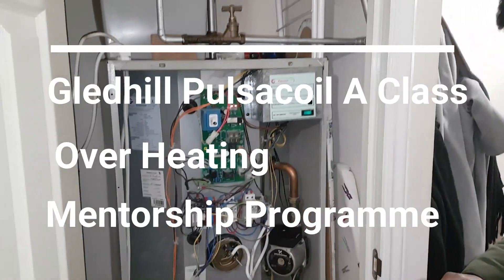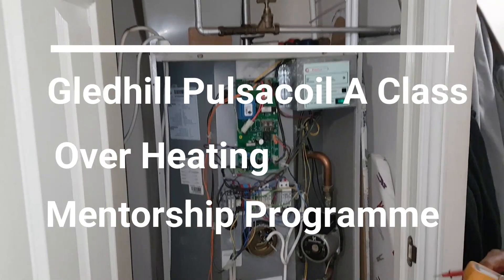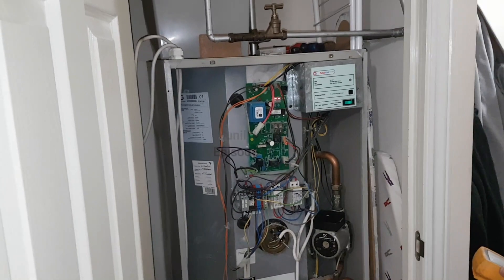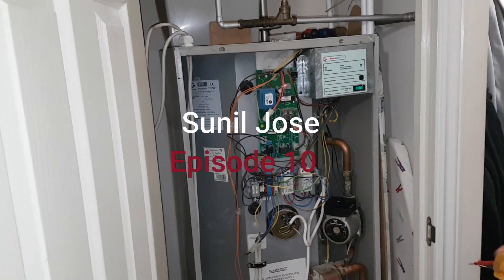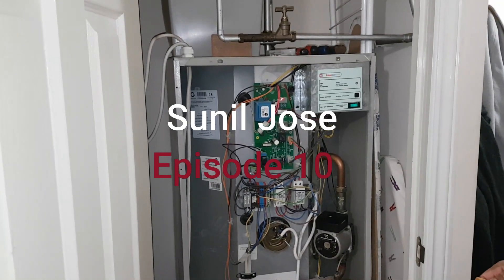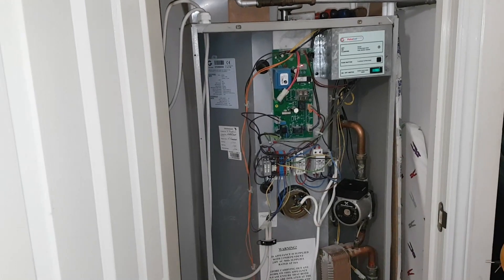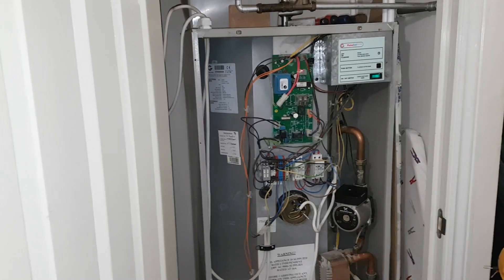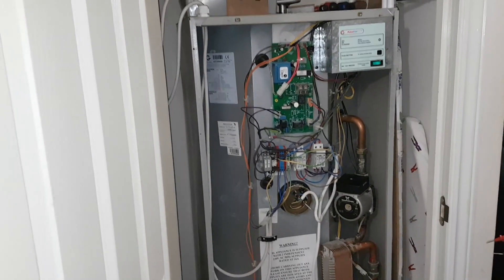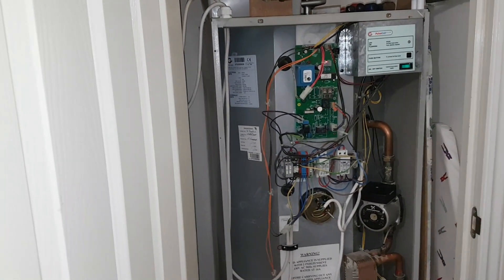Hi, this is Coach Tony Morgan and today we're on another mission, because we've got a new signee to our mentorship program, Sunil. You might have seen him on his presentation finishing his mentorship program. Now he's doing some training with me on site, because part of the program and becoming a franchisee, he's doing training with myself. So we're out on site and we've seen this boiler.